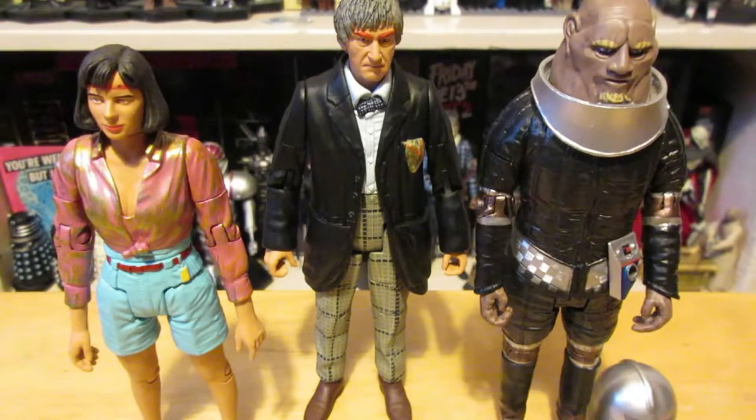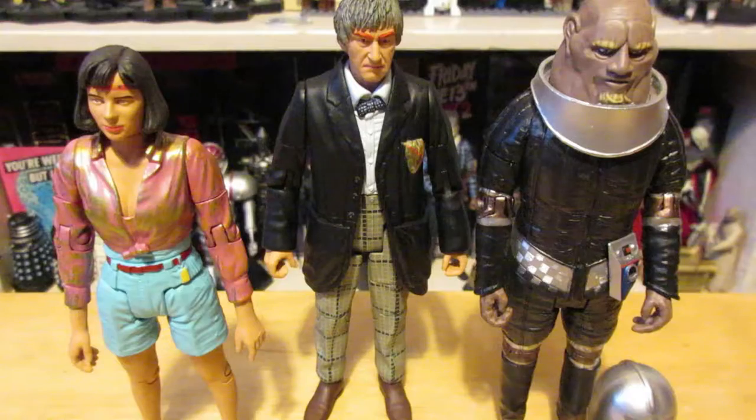So that was the Two Doctors B&M set. I'm very happy with how Stike has turned out — he's better than I expected. Peri could be a bit better, and I'd rather the Second Doctor not be Androgum, but those figures are okay. Stike is the real reason you buy the set. Now we have every classic series Sontaran, and I'm very pleased with how he turned out despite the cutbacks they had to make. Thank you for watching — more reviews to come!